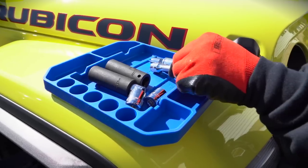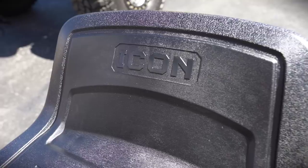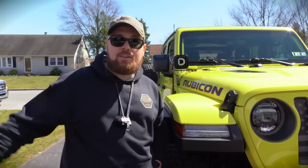We commonly get a lot of questions about the gear and tools that we use on the channel. Today we're going to be checking out the Harbor Freight products that you should check out if you work on your Jeep or just any vehicle in general.